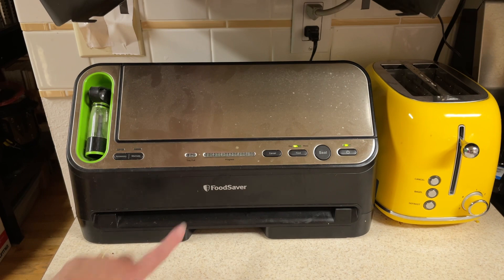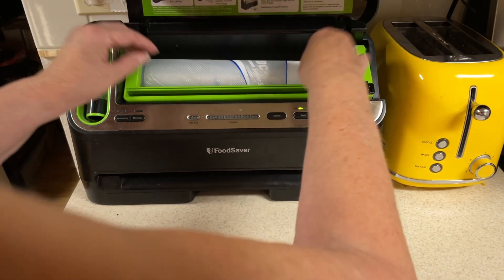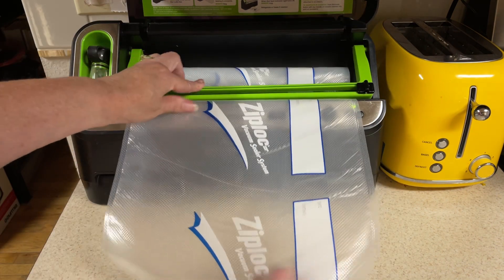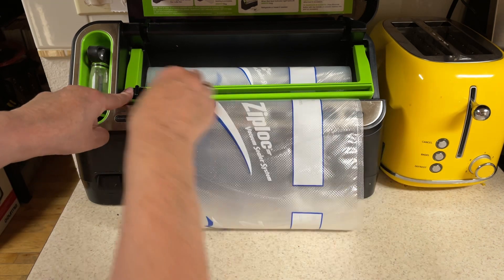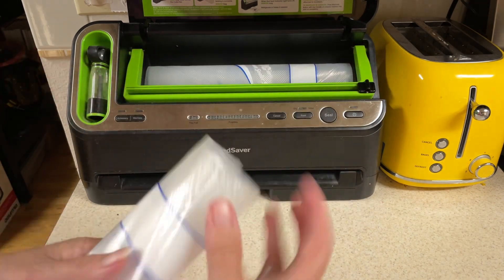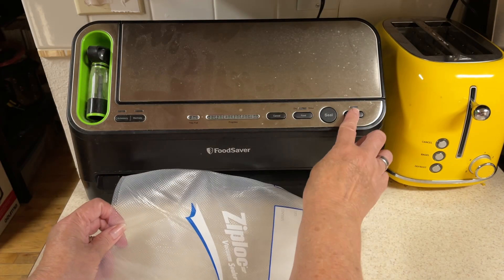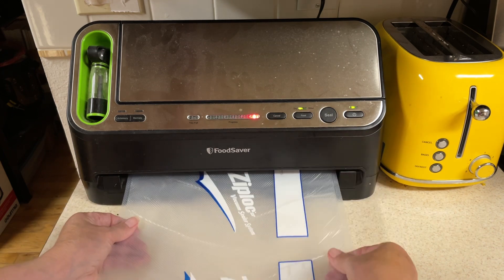I have the sealing machine — it's a Food Saver. It is hand cut but an electric sealer. You can get about as much as you need for four bologna slices. Put that in there and then cut. Turn it on — it's sealed. Stick in one end.